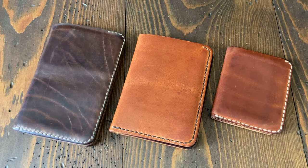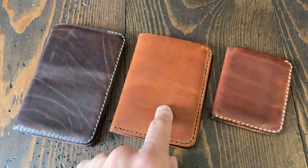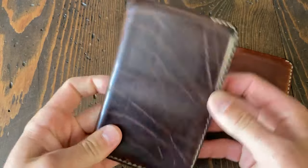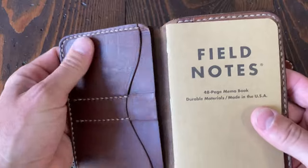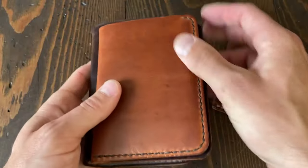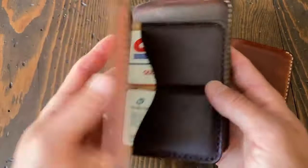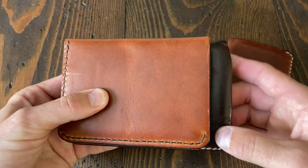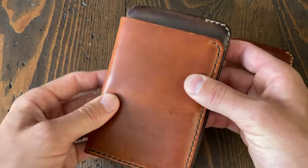A couple people asked to see a size comparison of the new five pocket slim, also known as the flat five. This is my aged and beloved Park Sloper Senior in Hornweed Natural Chrome Excel — it's a bunch of years old. The five pocket slim is the same width because the width is determined by the card slots, and it's a little bit shorter. Whereas the Park Sloper Senior sometimes sticks out a tiny bit above a back jeans pocket, the five pocket slim will not.